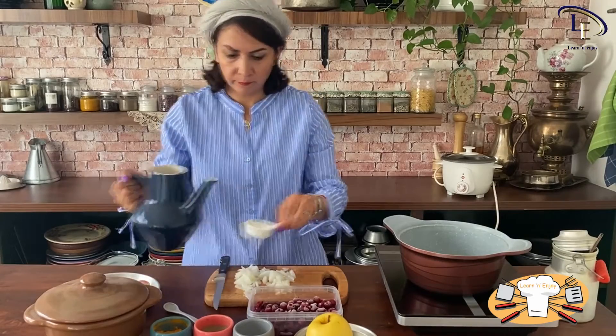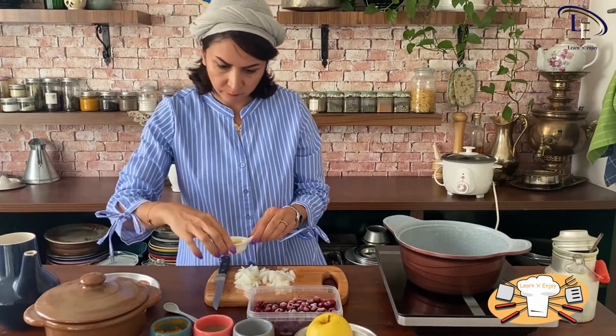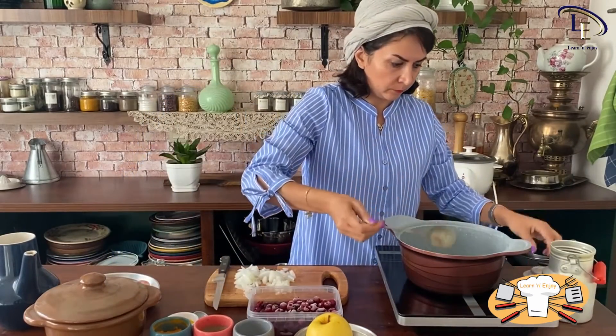To prepare saffron, put some ground saffron in a small bowl and add some cold water or ice to it. Leave it aside to get the best color out of it.